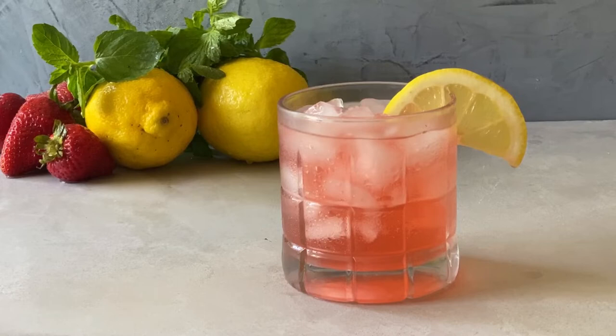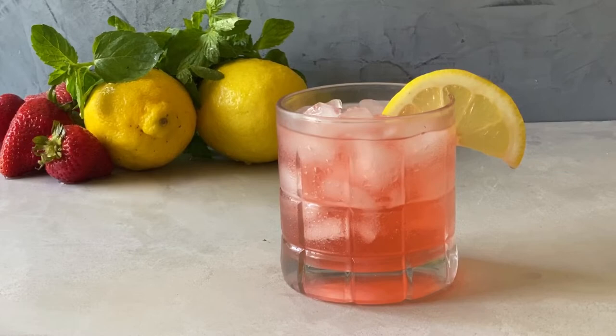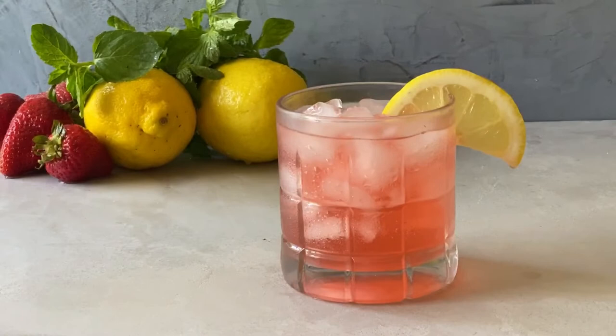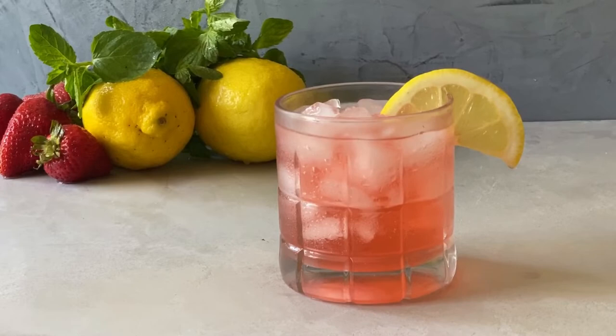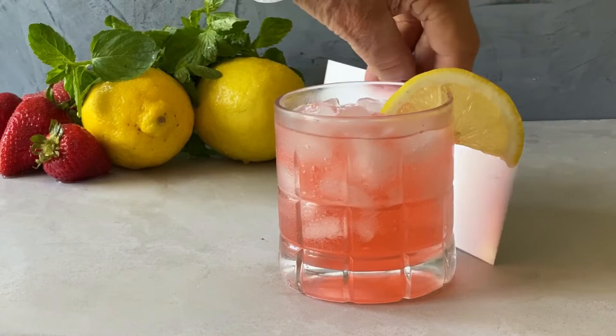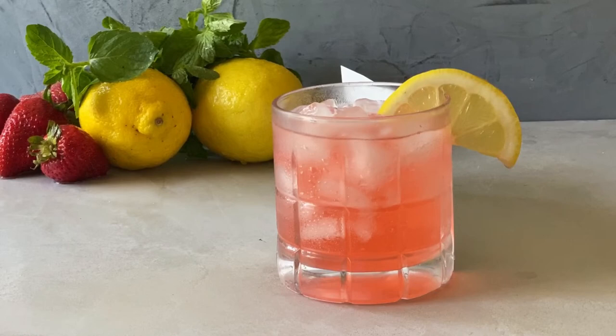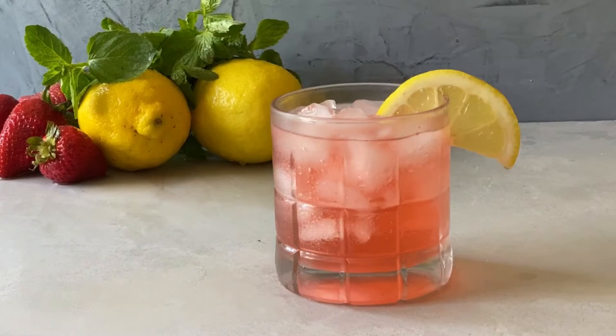This lighting secret that I'm going to share with you is something I've been doing for about 40 years. It's the only way I have found to make the liquid in the glass pop better. What I've done is I've cut a piece of paper and I'm going to actually put it behind the glass while I'm in front of the camera so I can tell where it should go. You can see already it made the drink pop.